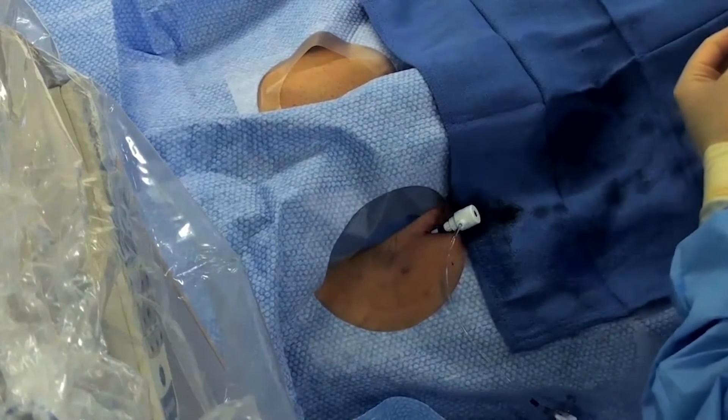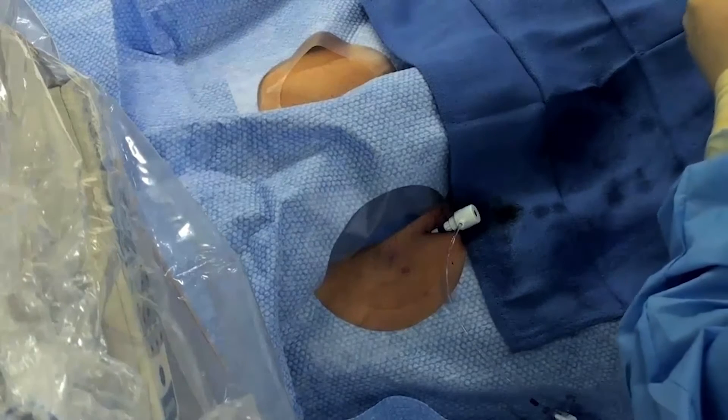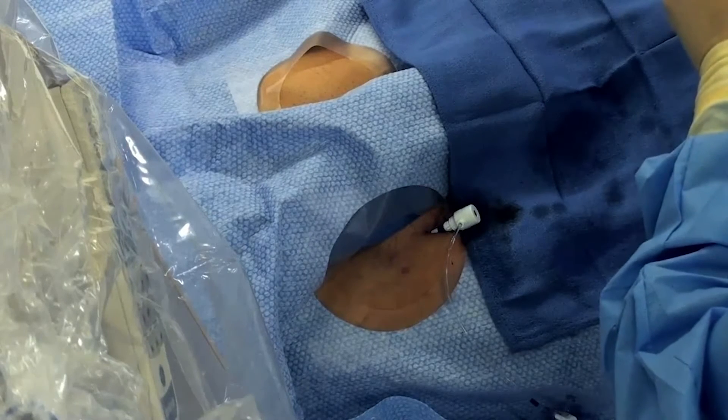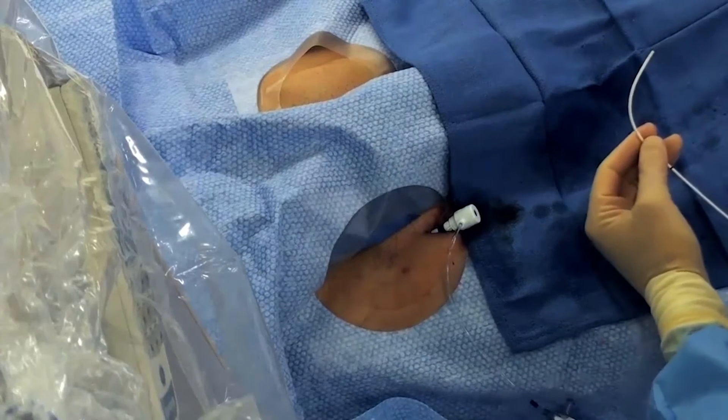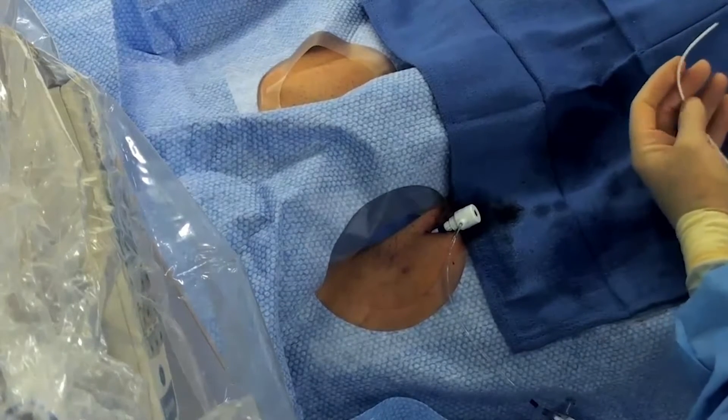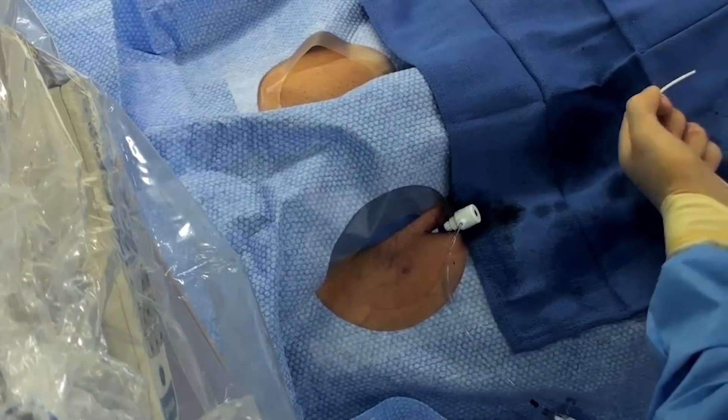We're going to go up with this 7 French PWP. It has a distal balloon that we can inflate and deflate, and a distal port that takes a 0.035 wire. We're going to use this to take our pressures and to do our selective pulmonary angiogram.